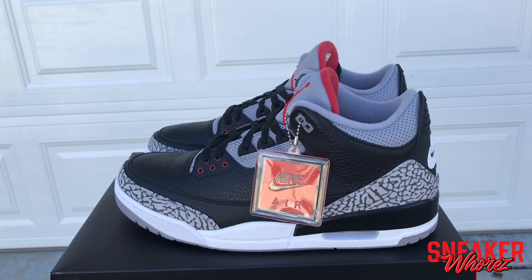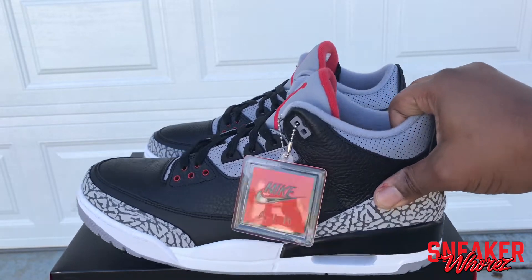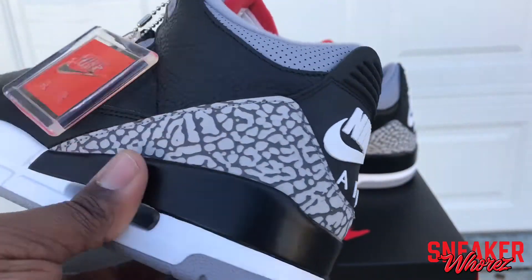Yo, what up everybody, this is your boy Stretch — long time no see. Today we're gonna take a look at these 2018 Black Cement Threes. I got lucky with an early access joint, that's the sneaker that did it.